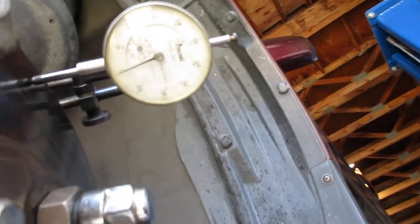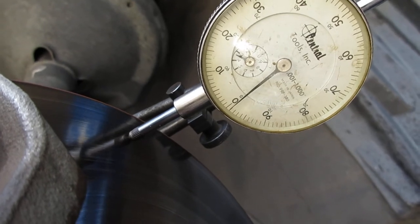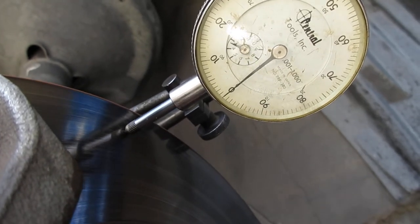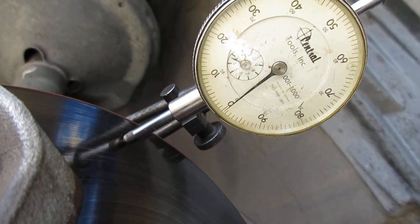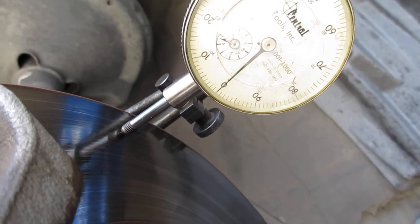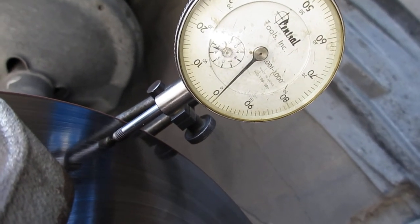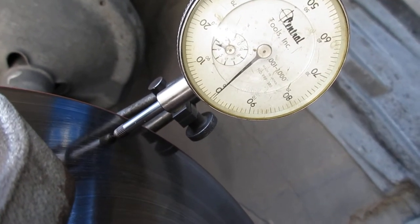We have a dial indicator hooked up to the brake rotor here. It's supposed to have no more than three thousandths of an inch of lateral runout, so we'll see what we have. Go around a couple of times to make sure it's true. We just got just over one thousandth of an inch of runout, so that part of it is okay.